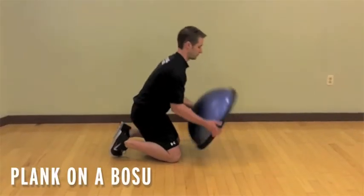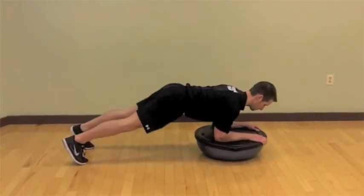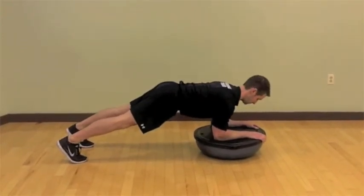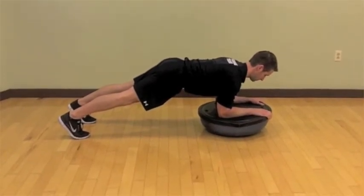Start kneeling on the floor with the BOSU in front of you. Flip the BOSU over to dome side down. Place your forearms and hands on the BOSU and extend your legs back, lifting your hips up off the floor until your body is a straight line from head to heels.